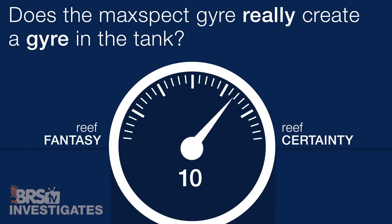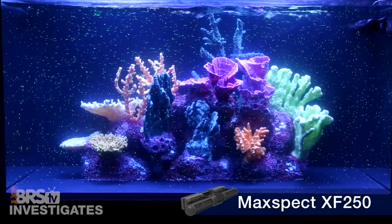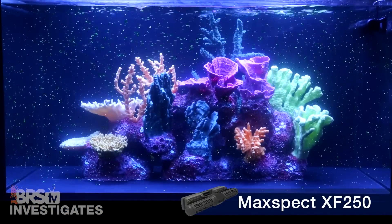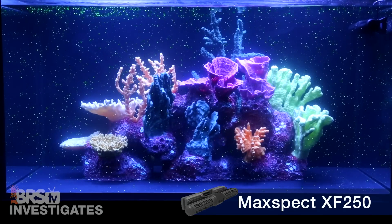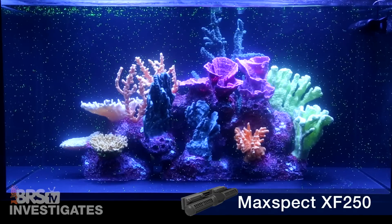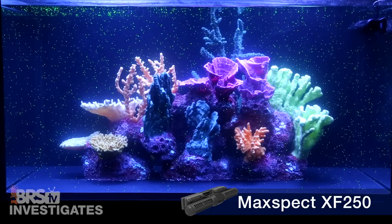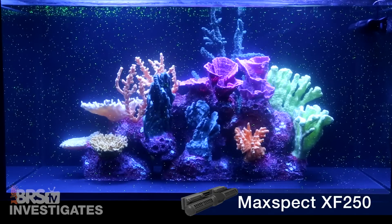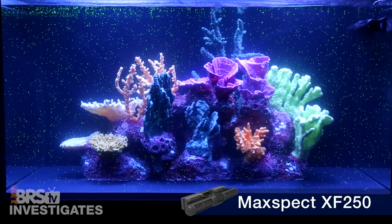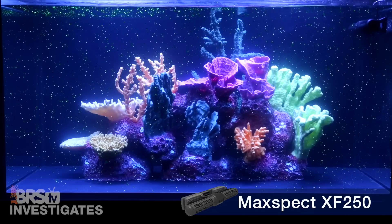All in all, the answer to today's first question is a clear 10 out of 10 and a reef certainty — the gyre is absolutely capable of creating a gyre in a tank with an aquascape or obstructions. I will note the Maxspec Gyre has a reverse function where the turbines spin backwards, called a reverse gyre, but looking at the flow pattern most of the water is emitted at the bottom, and while it does create varied flow it does not create anything resembling a gyre, and at much lower flow overall.